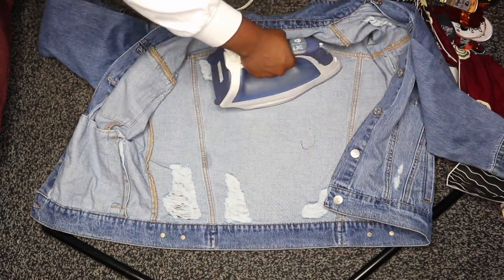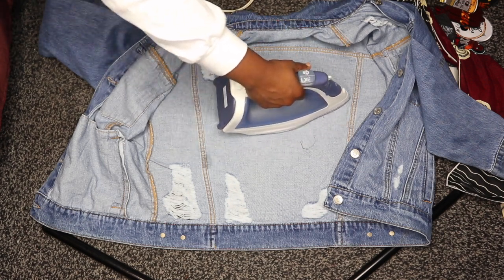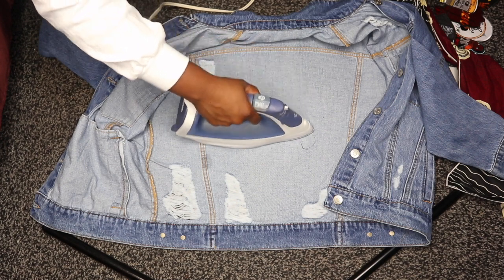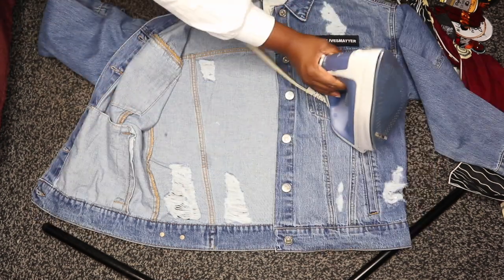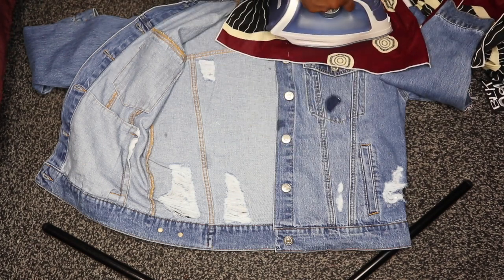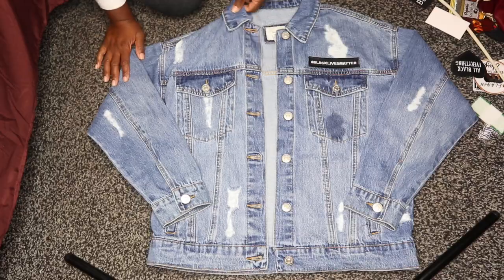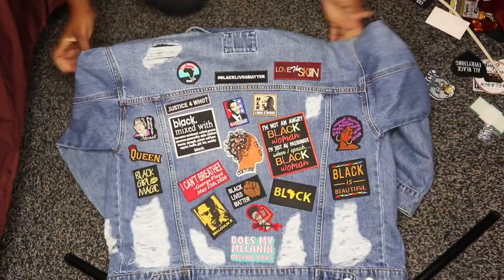I'm going to place the jacket inside-out and iron on the inside of the jacket so I can really get the adhesive to melt onto the denim. The next thing I'm going to do is add just one single patch to the front of my jacket as a little statement piece. But if you want, you can add as many patches all over the jacket as you like.